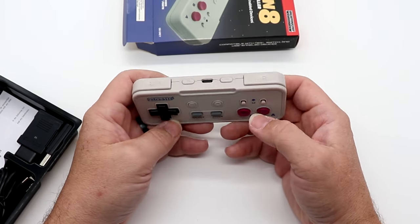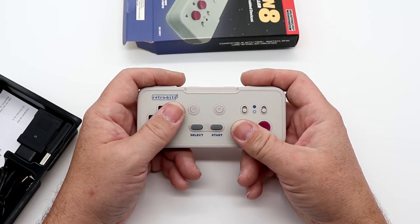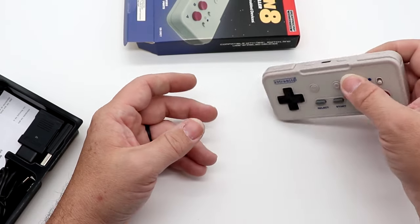One thing I'm curious about: if I'm playing and I accidentally push down on L and R, will it act as A and B while I'm playing a game? That'll be interesting to see.